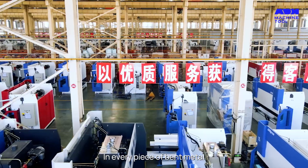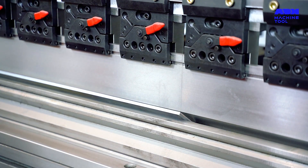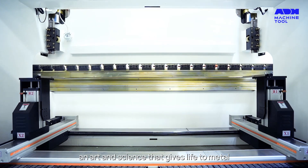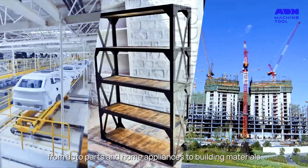In every piece of bent metal there's a story of precision, power, and technology. Today we're unfolding the chapters of press brake bending — an art and science that gives life to metal. From auto parts and home appliances to building materials, press brake bending is the silent force crafting shapes and angles with impeccable precision.